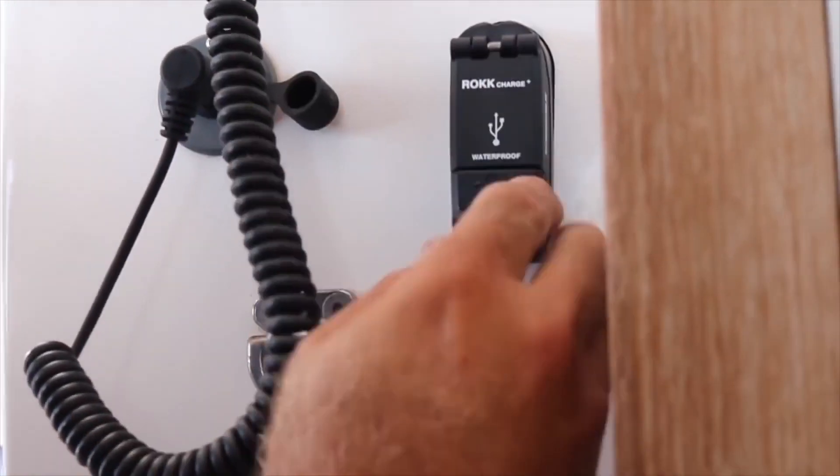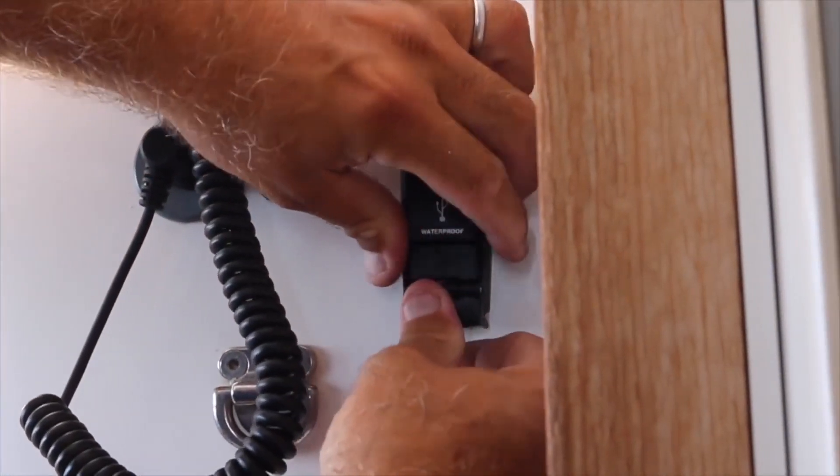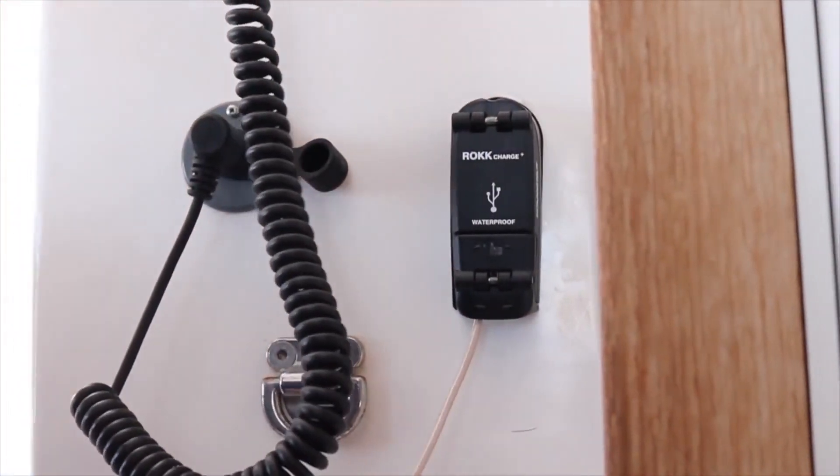Plug your USB in. Close that on the cable. That sucker's sealed.